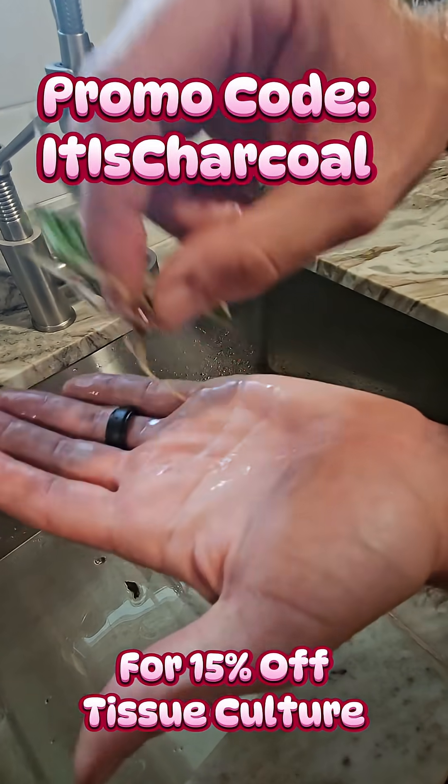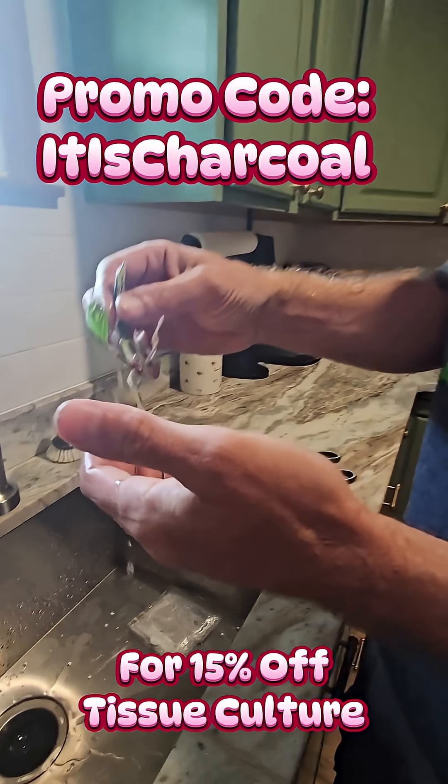Good to go. Plant it. It will grow. Not a problem. Activated charcoal — cool.